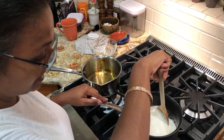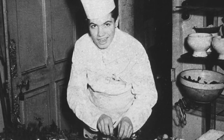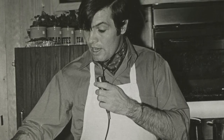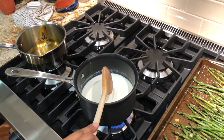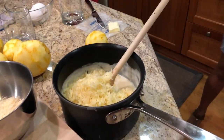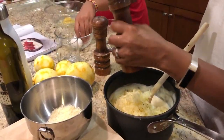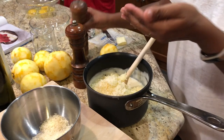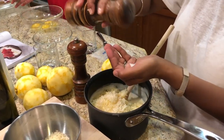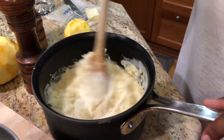Jacques Pépin is a French chef who's been cooking 60 to 70 years — his whole life — and his recipes are wonderful. Happy cooking is what Jacques Pépin says — he probably says it like this: happy cooking! We're adding the cheese, some fresh cracked pepper, a little more cheese. Then some salt — about half a teaspoon — this will help bring the temperature down so we can add the eggs without making scrambled eggs.